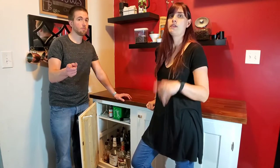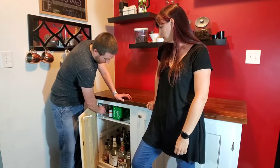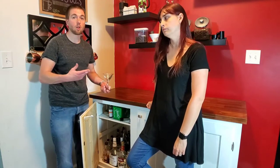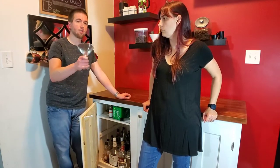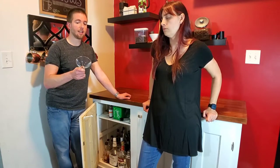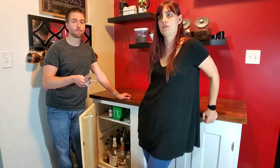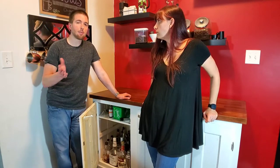Now let's talk gadgets — glassware first. You're going to want to invest in some types of glassware but you don't have to get everything. Juice glasses work really well as lowball or highball glasses — that's typically what we use. We really do recommend martini glasses though; they add a lot to martinis, manhattans, cosmopolitans — you can do tons of drinks with them.